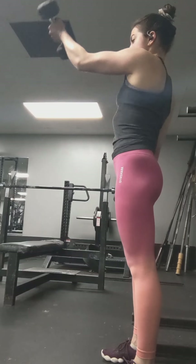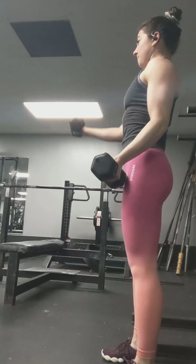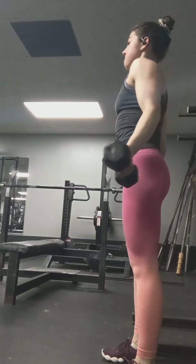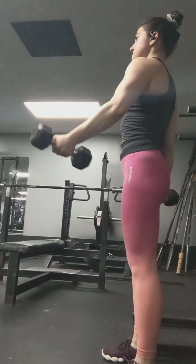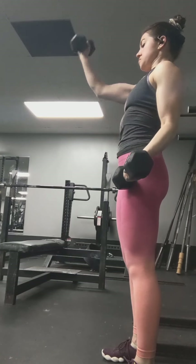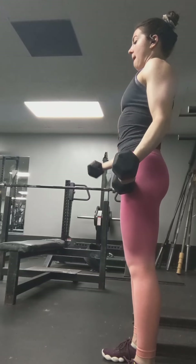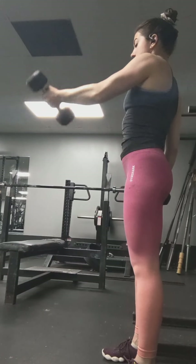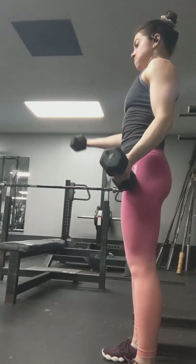And now for front raises. These work the shoulders and the biceps really well. We again want a slight bend in the elbows — normally any complete lockout of the joint is not wanted because it can lead to pain. And who wants unneeded pain? Focus on the front of the shoulders and the biceps to lift the weight.